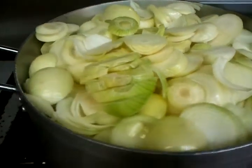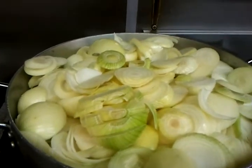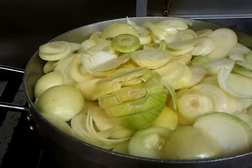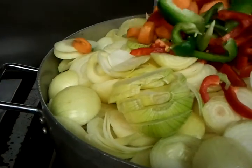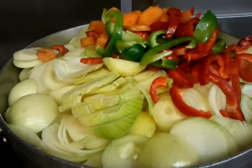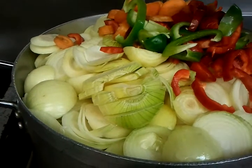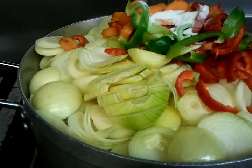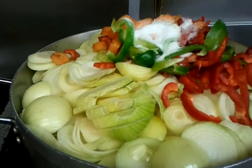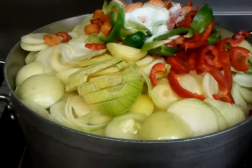Chef Imran is going to top the other ingredients in — the carrots and the chopped red and green pepper — in there, and we will cook this. He's putting in two large tablespoons of salt in there, and we will cook this for about one and a half hours.